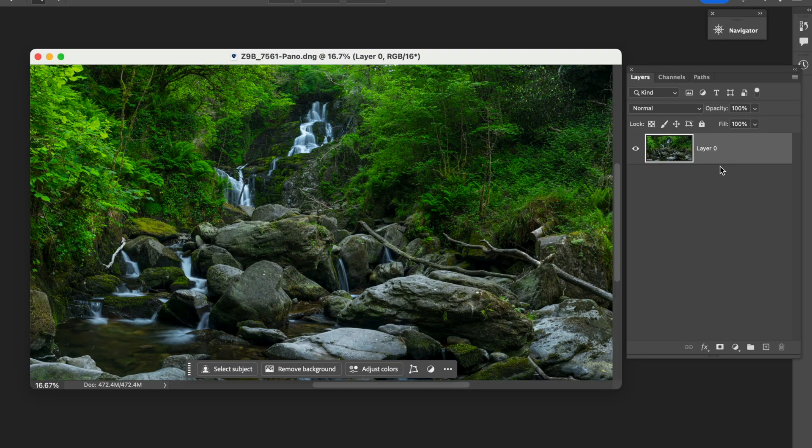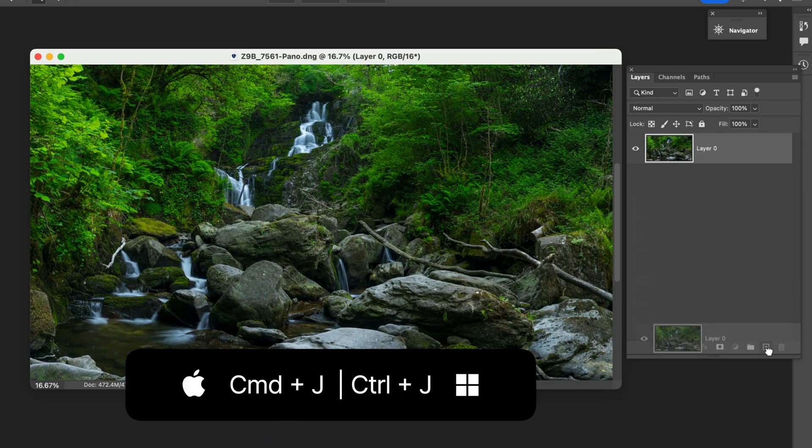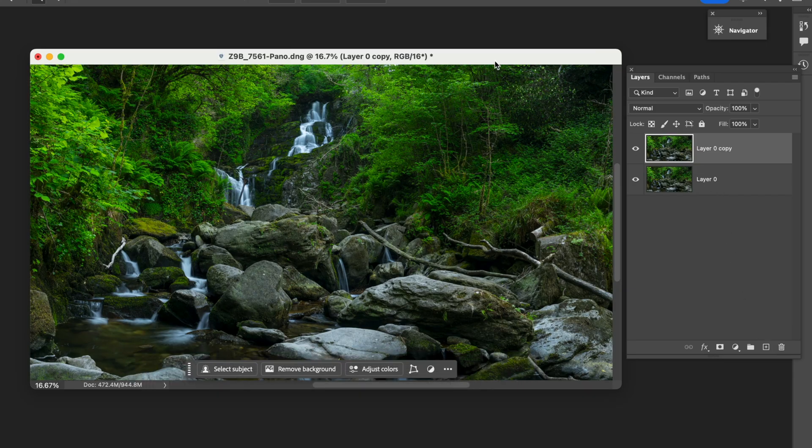The first thing I always do is make a new layer. You can do it by dragging it down to that plus, or you can hit Command or Control J to get it up there.